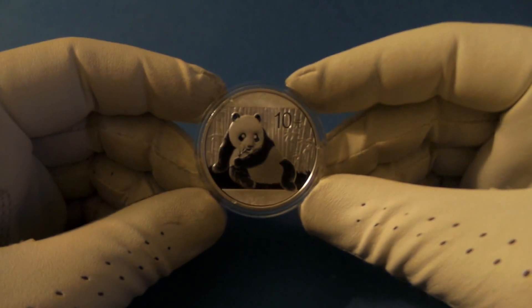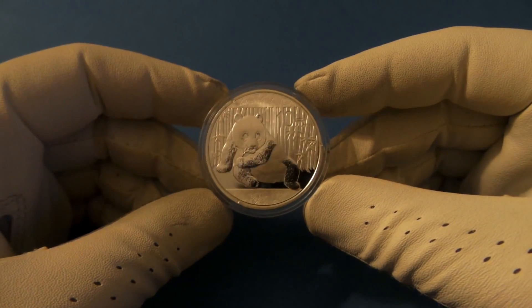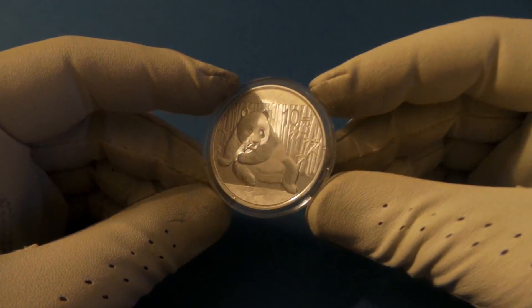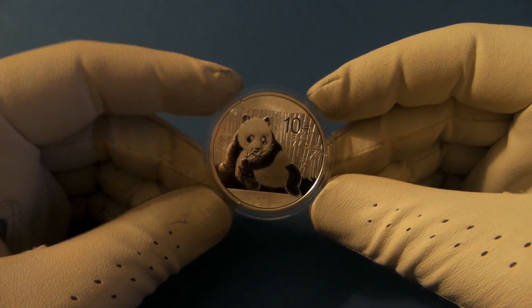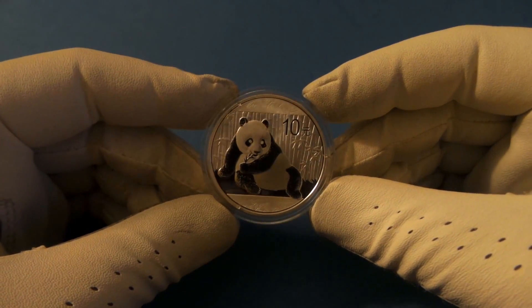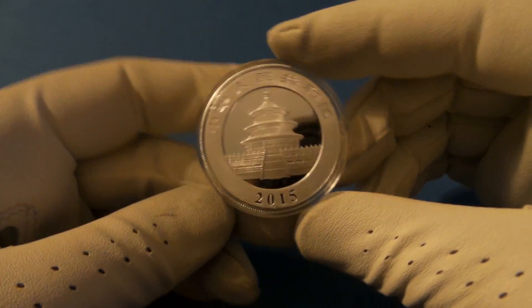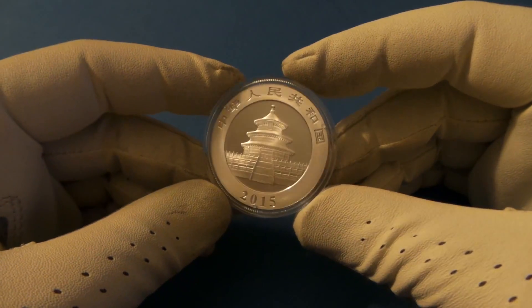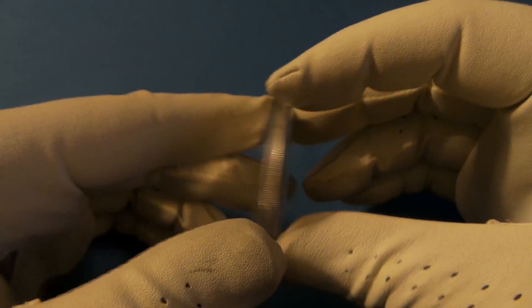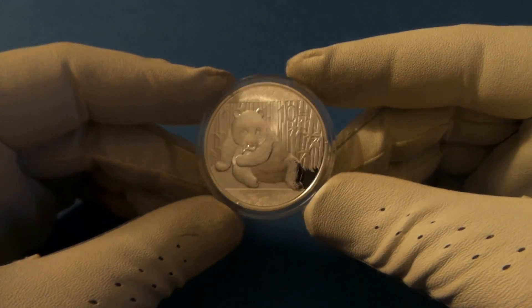First and foremost, I'm going to start with BU. BU is probably the term you will hear the most in this community. BU stands for Brilliant Uncirculated, and what that is, is a coin like this one that was minted without the intent of being put into circulation. So this is a Chinese Panda, as you can see, and it is brilliant uncirculated. This was not made to be spent as money or used in pocket change. So that is probably what you will come across the most.